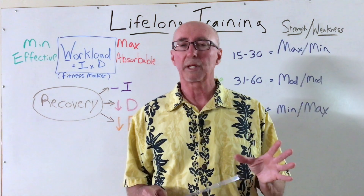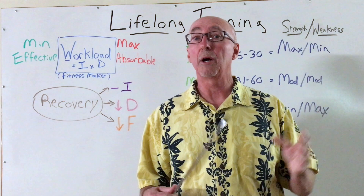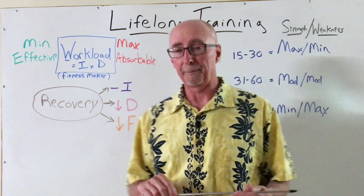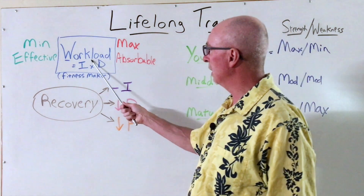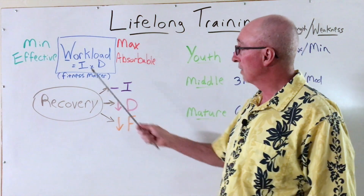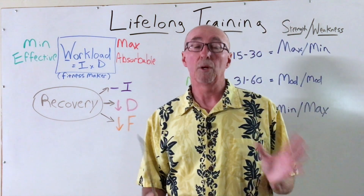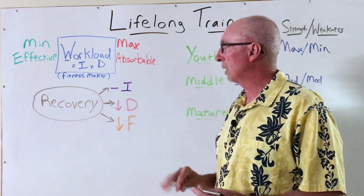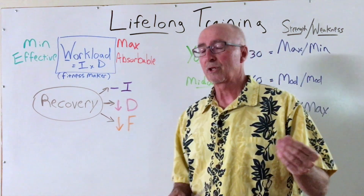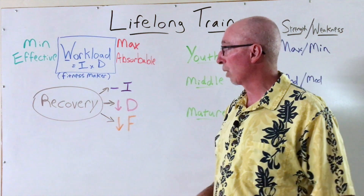I'm going to give you a few tips that can be used at any time in the lifespan and also some perspectives on how you can progress as an athlete through your own life journey. First of all, we want to take a look at workload. Workload is simply the intensity times the duration of a training session or workout. What we're really referring to here are those workouts of purpose or intention — sometimes I call them something of substance, SOS, or a fitness maker workout.